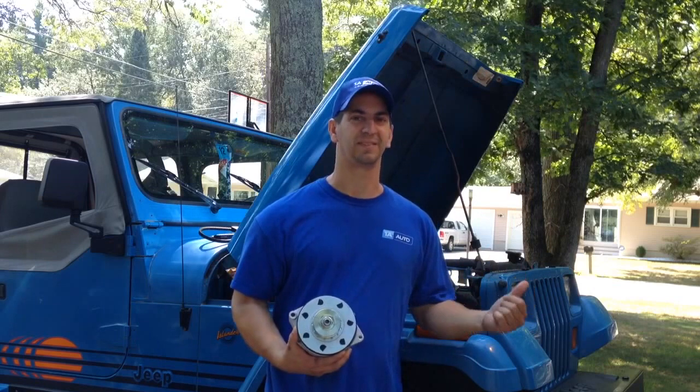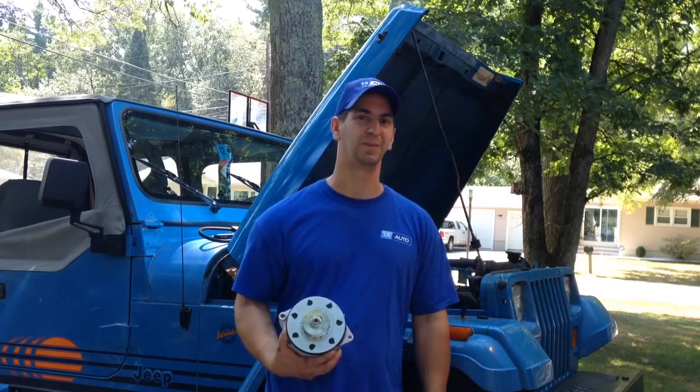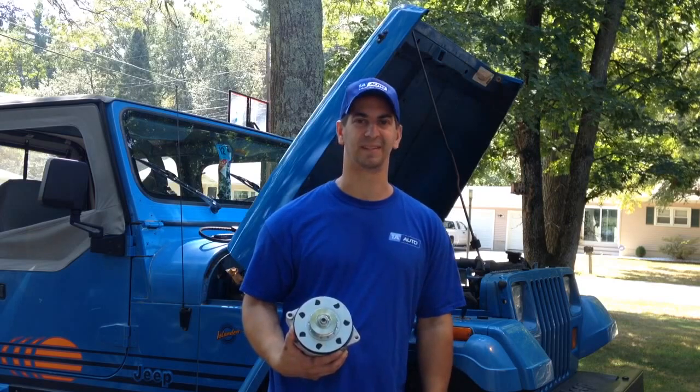I'll show you what it looks like once it's installed. I'm going to throw this in, put probably a new belt or two on it since those are old too, and I'll get back to you in a minute.